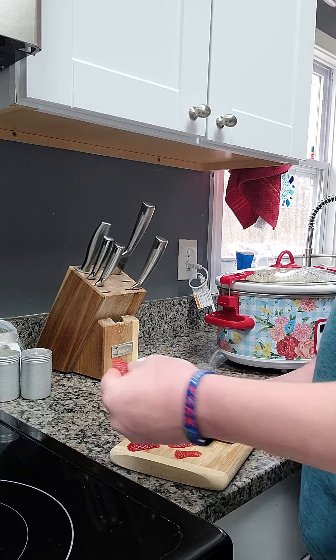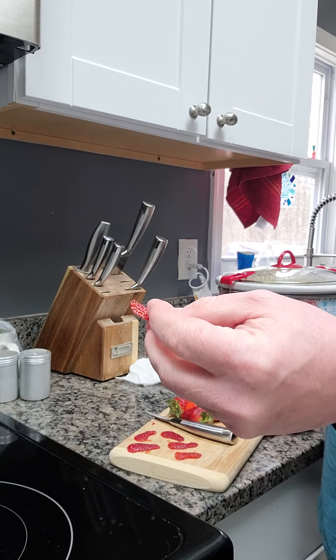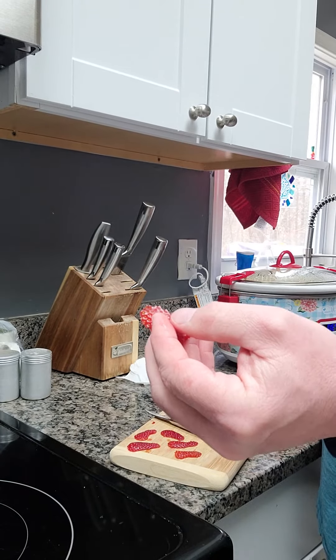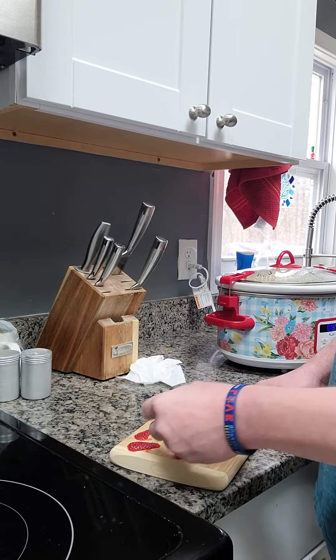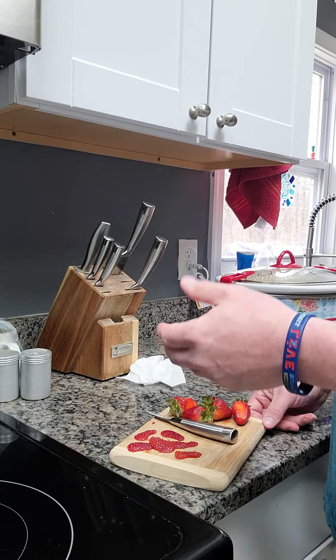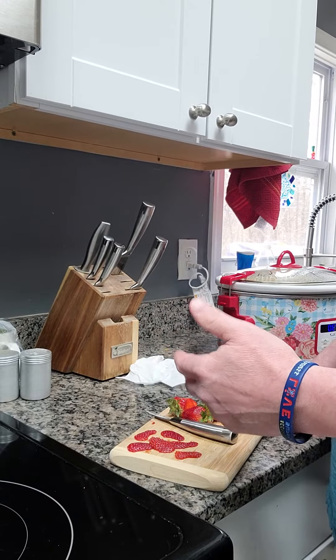After it dries, basically the flesh of the strawberry is going to almost melt into the paper towel, whatever I use. The only thing left is going to be the seeds. Then what I can do is take my finger on that paper towel and rub those seeds off — they'll be dry and they'll just fall right into a plate. I can use those to go ahead and start planting and making new strawberry plants.